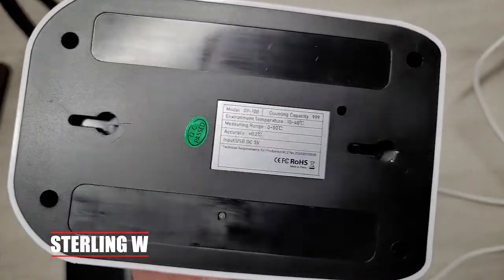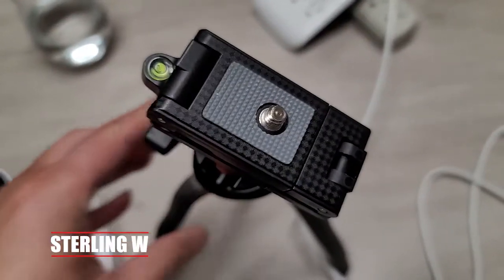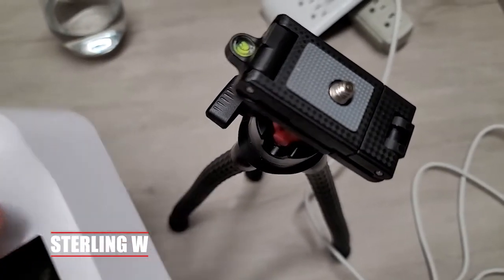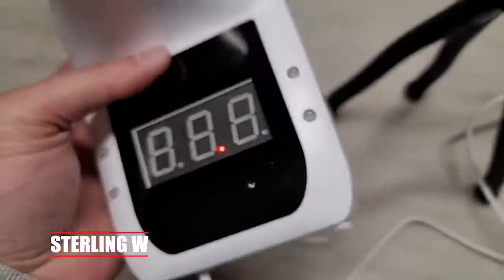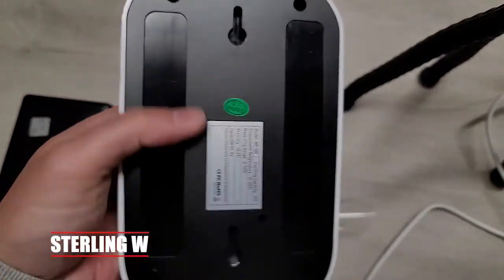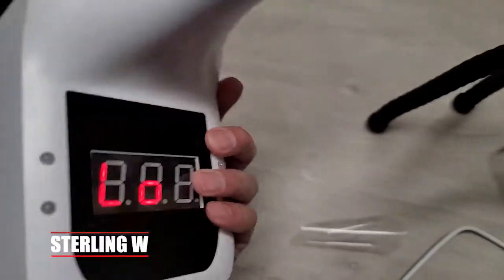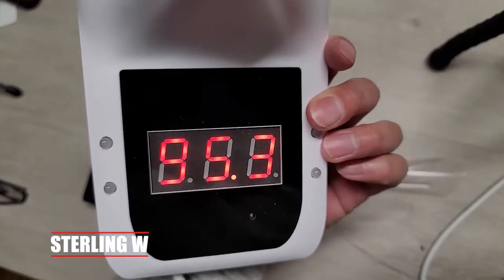You basically plug it into a USB port. There are several ways you can mount this: there is a quarter inch mount so you can put it on a tripod and have people go close to it — about four inches from the forehead — and it can tell their temperature. There's also double-sided sticky tape, or you can mount it with screws on the wall.